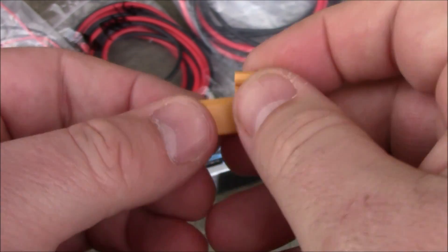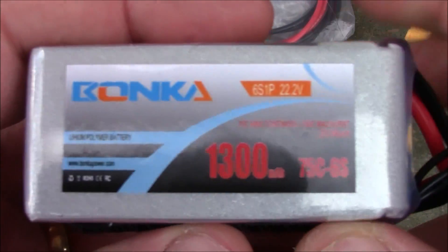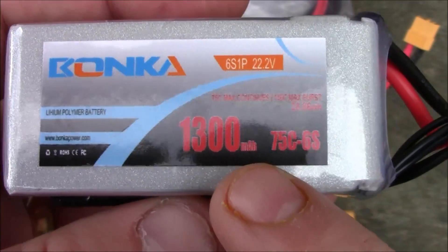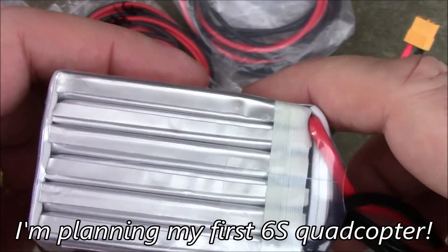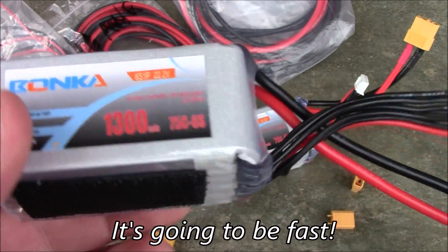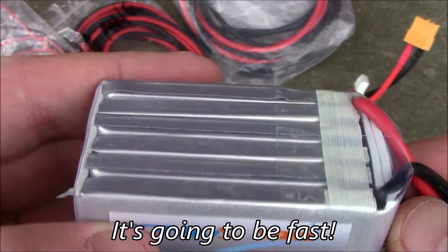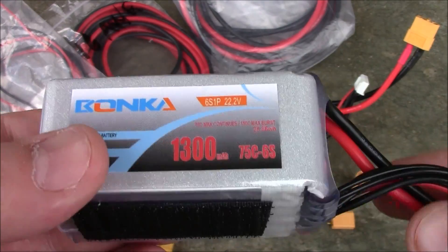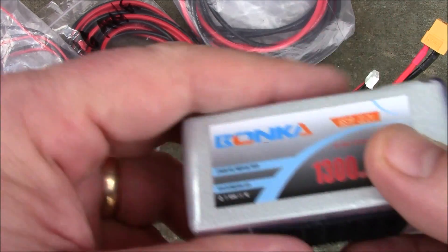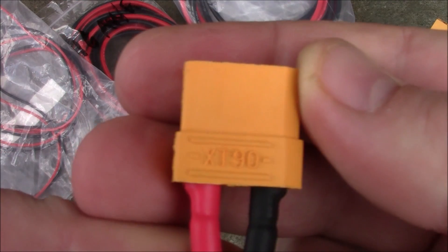A lot of people are starting to get into six-cell batteries. This Bonka Power six-cell battery is huge — it basically has two three-cell batteries inside and is enormous. If you're going to be using this much voltage and drawing a lot of current and amperage out of your battery, what size connector should you use? Not an XT60 or XT30 — the answer is an XT90.